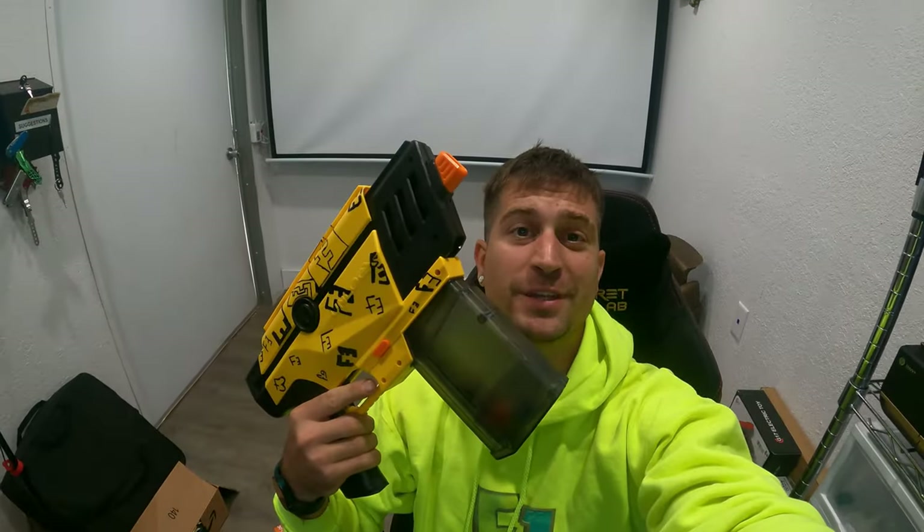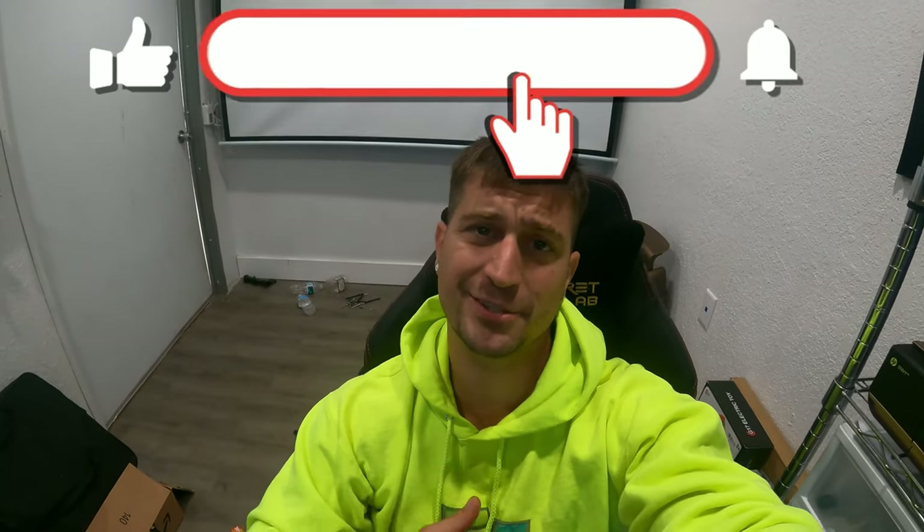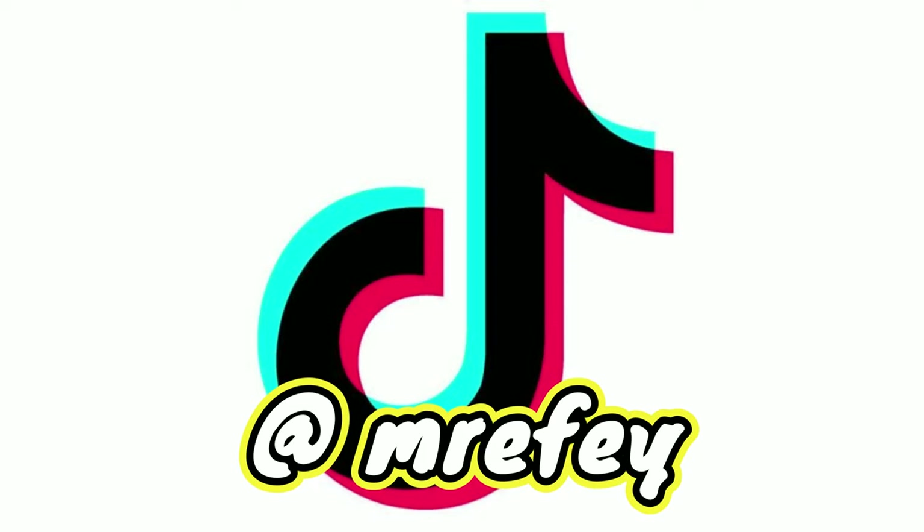Look at that! That's a pretty cool-looking gel blaster from Mr. F.E. You can win this by subscribing to the channel, hitting the like button, following me on TikTok, and leaving a comment down below.